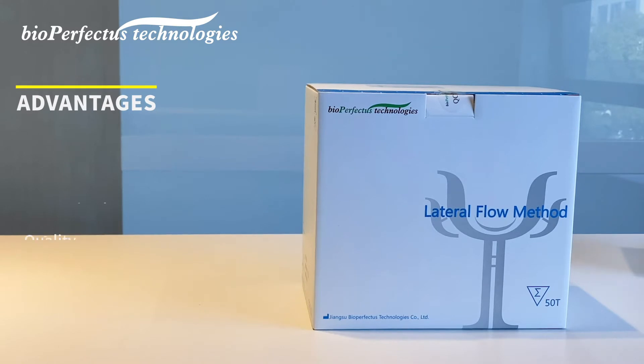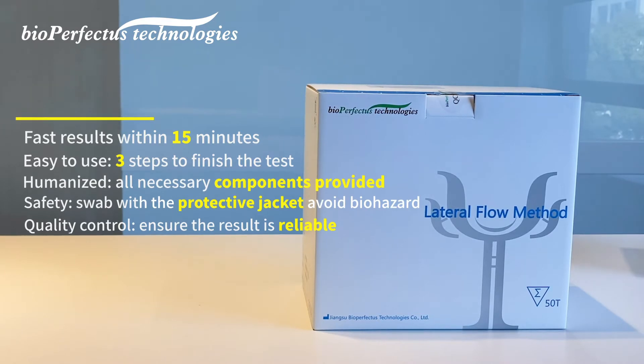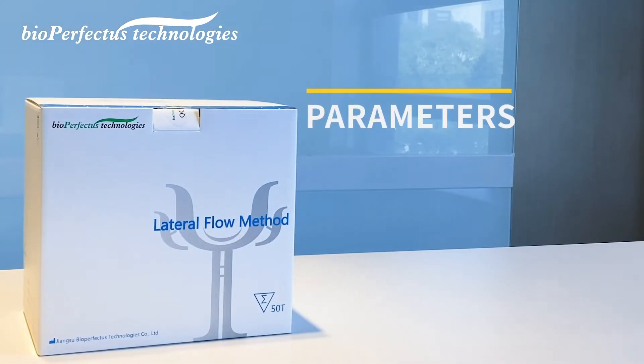Advantages: fast results within 15 minutes, easy to use with three steps to finish the test, humanized design with all necessary components provided, and a safety swab with a protective jacket to avoid biohazard. Quality control ensures the result is reliable.